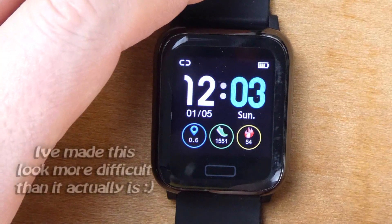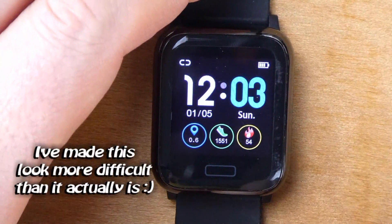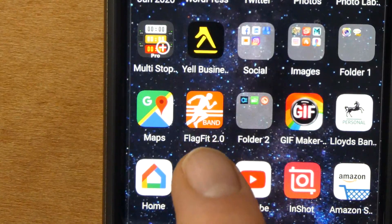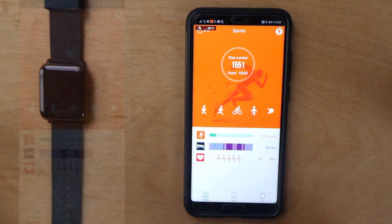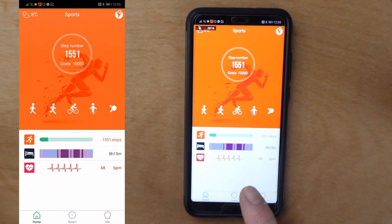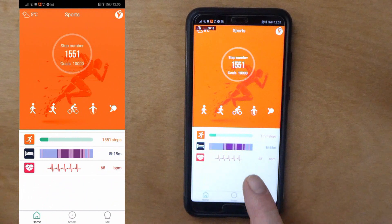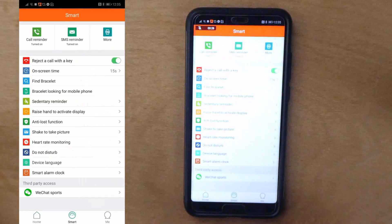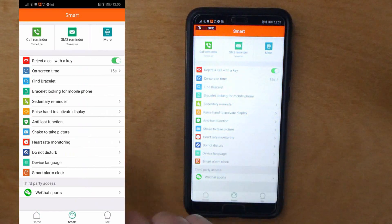It is actually quite clear from the instructions what it does and it's really easy to work out. I don't think you'll have any problems with that. Next, let's have a look at the app. As you can see here, we've got Flag Fit - that's the app. It shows your step counter, your sports activated modes, how many steps you've done, your sleep tracker, and your heartbeat monitor. There are three options at the bottom: Home, Smart, and Me. Tapping on Smart gives you all the options for controlling the watch within the app.